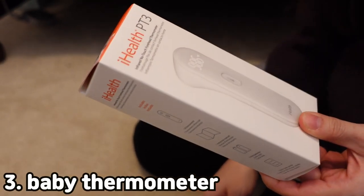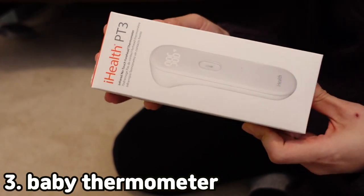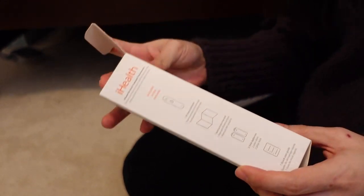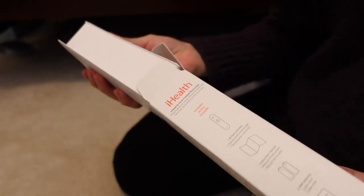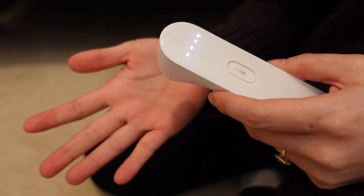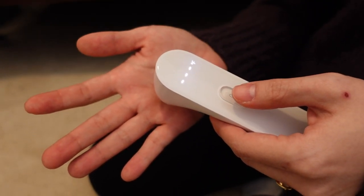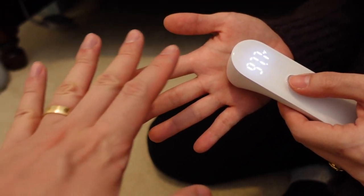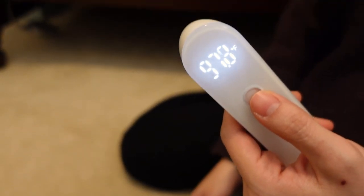This is a forehead no-touch thermometer. It's supposed to have high accuracy and it's supposed to be really quick and easy, so we're going to try this out and see how it is. I'm going to try it out with my hand first. I think you're supposed to press the button. Press it and read it. Try my hand — 97.7. 97.8. Oh, we're really close.